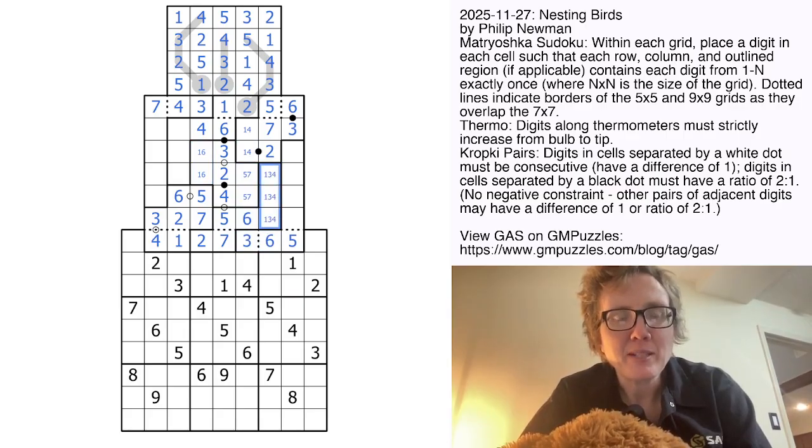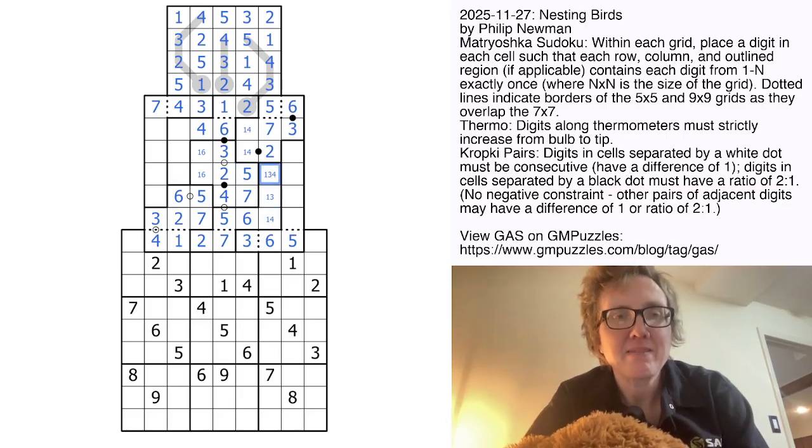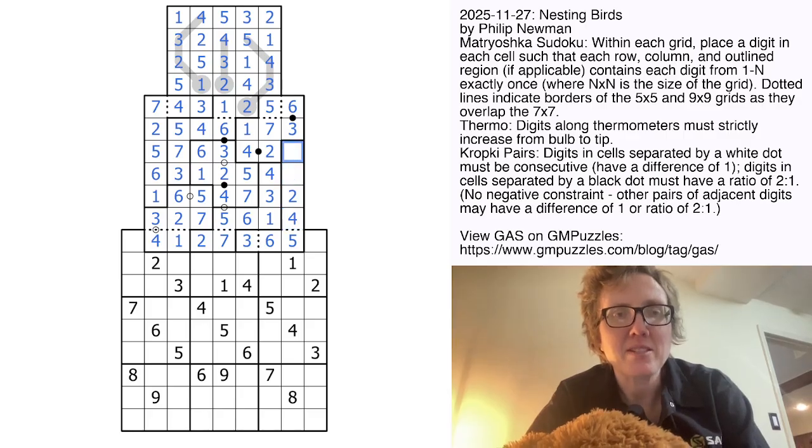Here we need a 1, 3, and 4. The 5 already resolves the 5 and 7. Here we need 3, 5, and 7 — and because there's a 3 in this row, that's 5, 7, and 3. We can place our 3. We need a 1 and 2 in this row, a 1 there, and then that makes this a 2, which resolves the 1 and 2. These will be 5 and 6 to finish off that region. And I think we get the rest from classic Sudoku at this point.